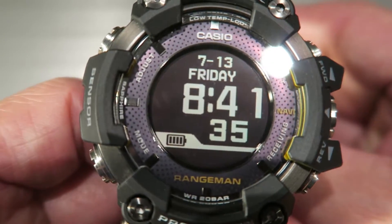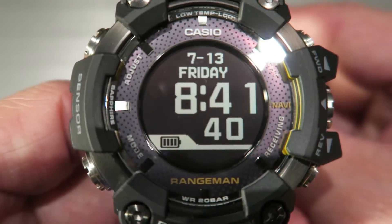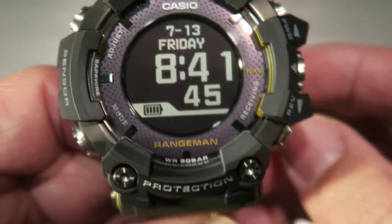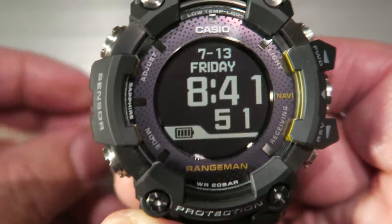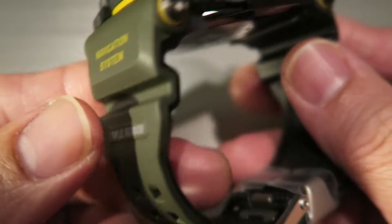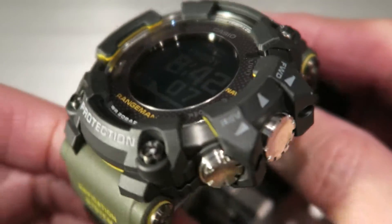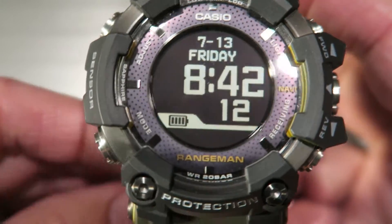This is the Casio GPR-B1000 rangeman with GPS navigation. I'm going to show you the menu of this watch and the simple operation.